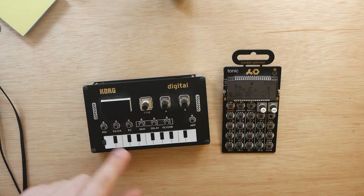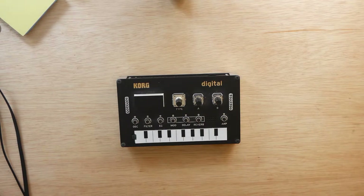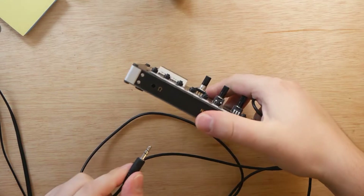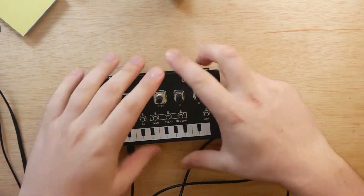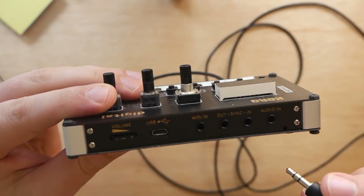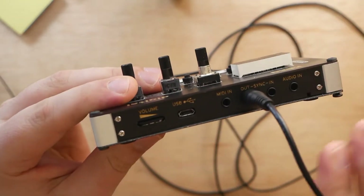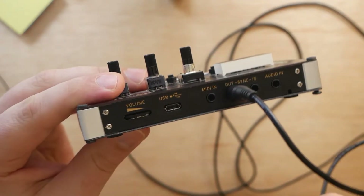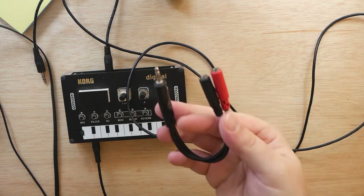Let's start with how to sync these two with the NTS-1 as the master. First, take one of your auxiliary cables and plug it into the audio output of your Korg NTS-1. Next, take your second auxiliary cable and plug it into the sync out on the back of the NTS-1. You should now have two cables coming out of the NTS-1 — sync out as well as audio out through the headphone jack.